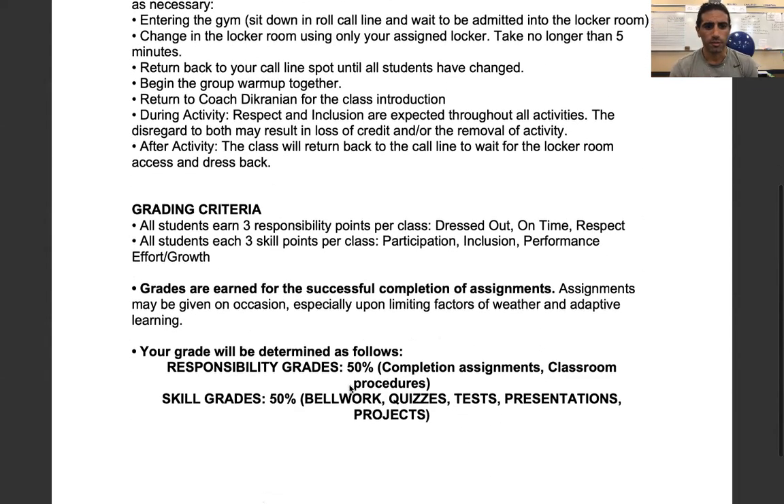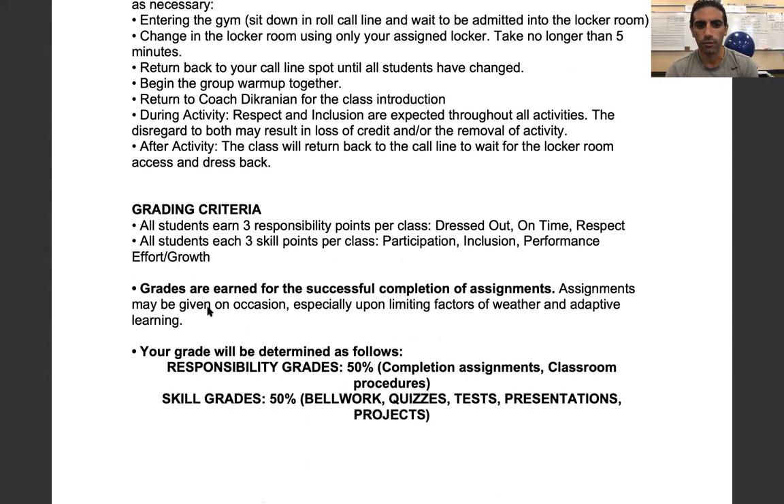For grading criteria, each class students will receive three responsibility points based on dressing out on time and showing respect, and then also three skill points covering participation, inclusion, and performance growth. The inclusion piece is important — being respectful to everybody and including everybody. You're also participating and giving your effort. It's very easy to earn all three responsibility points and all three skill points, so this should be a class where the grade is there for students as long as they abide by everything we need to do.